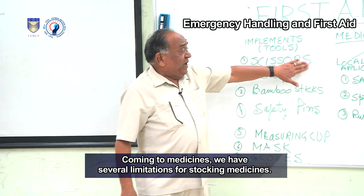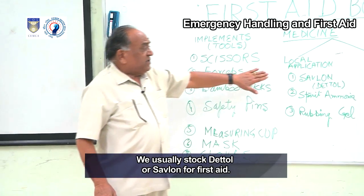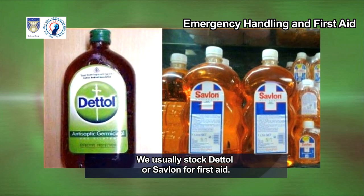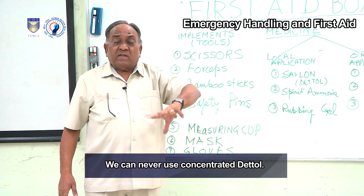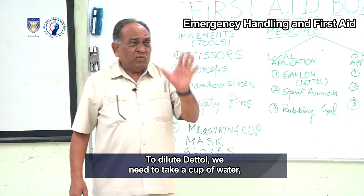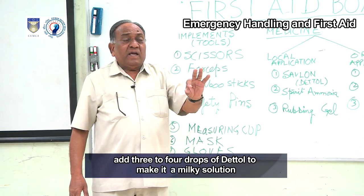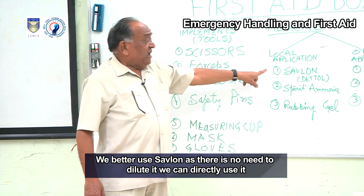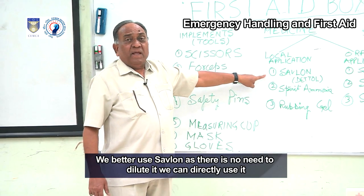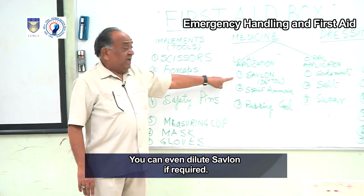Coming to medicines, we usually stock Dettol or Savlon for first aid. If we stock Dettol, we must ensure it is always diluted before use — add 3 to 4 drops of Dettol to a cup of water to make a milky solution. We better use Savlon as there is no need to dilute it; we can directly use it, though it can also be diluted if required.